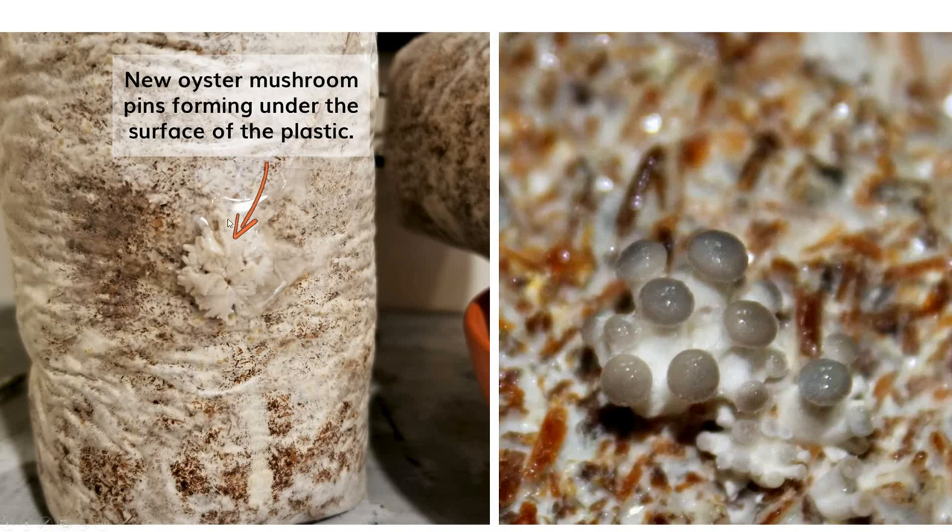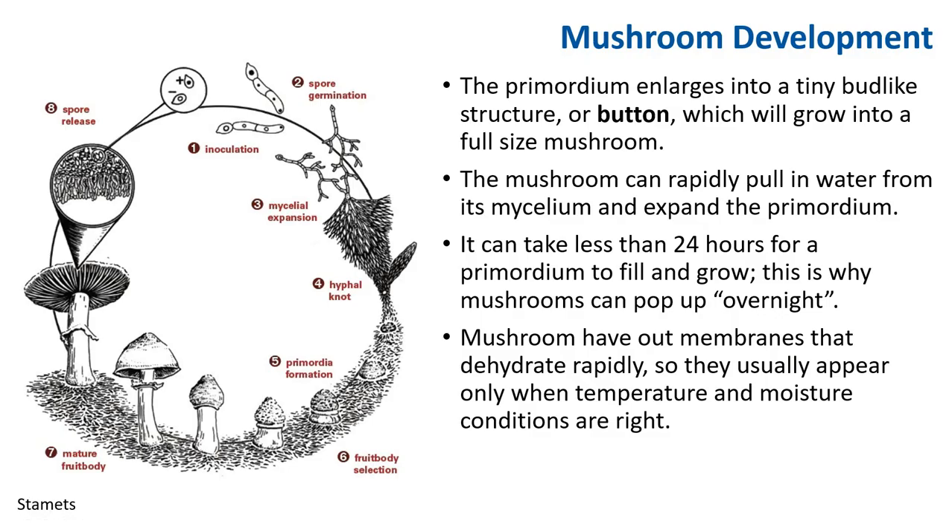New oyster mushroom pins forming under the surface of plastic — you can see right here. These pins and primordium give rise to tiny oyster mushrooms. At this stage they are considered buttons. The primordium enlarges into a tiny bud-like structure or button, which will grow into a full-size mushroom. All a mushroom requires is water to fill the cells. The mushroom can rapidly pull in water from its mycelium and expand the primordium. It can take less than 24 hours for primordium to fill and grow.